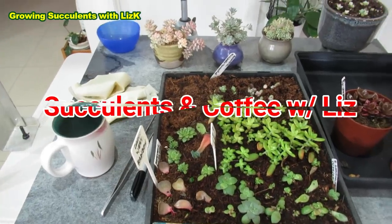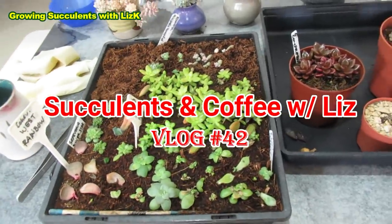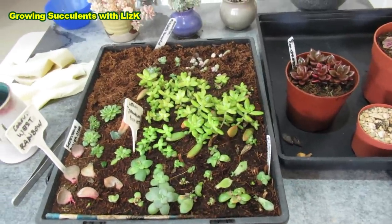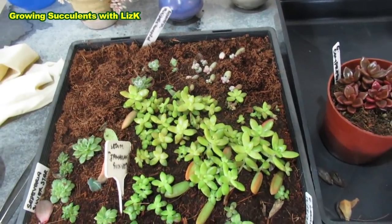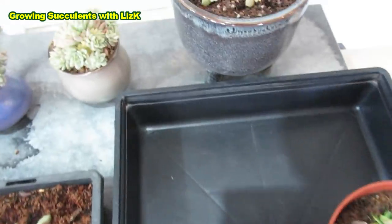I've just finished my first cup of coffee today and it's lunchtime. Yes, I stayed up again late this morning potting up, and these are the ones that I've been growing under my grow light.